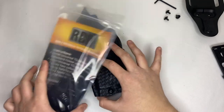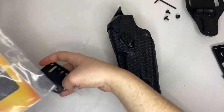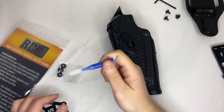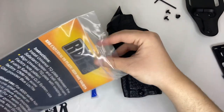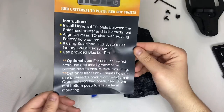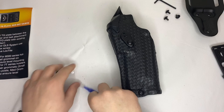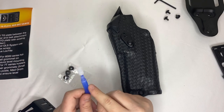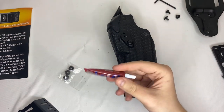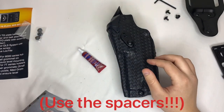Really cool product and really cool guys over there — they haven't paid me, they don't even know I exist, so I genuinely like their product. You're going to get it like this: it comes with the bracket, these little spacers, some blue loctite, and pretty good instructions. I really like the packaging. I'm not going to use their loctite today, I'm going to use my own. I'm going to set the spacers to the side — I don't really think you need them.